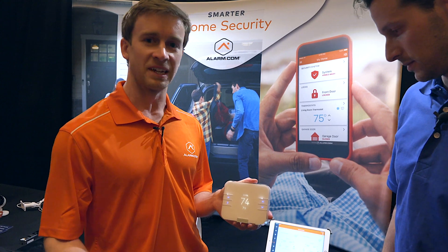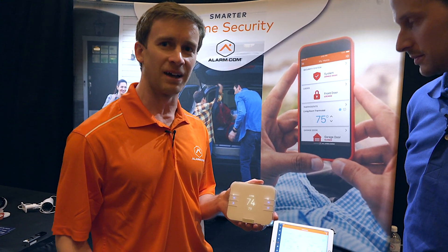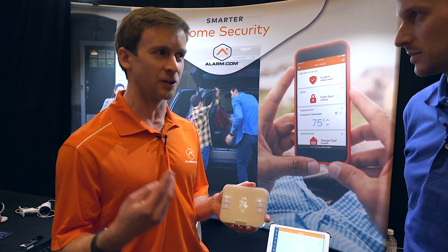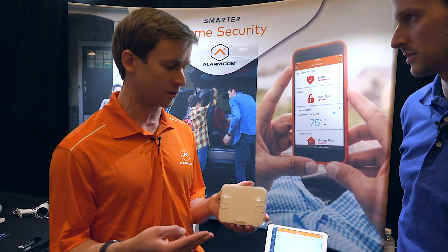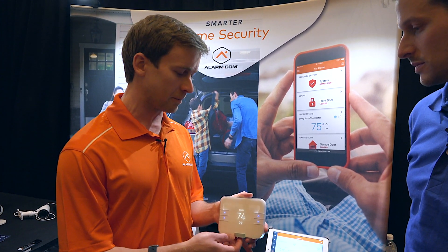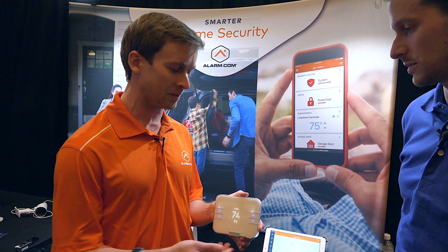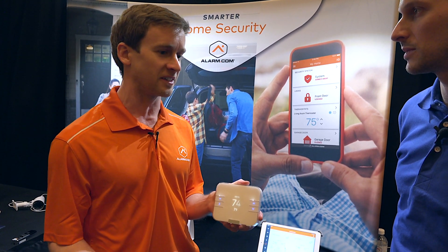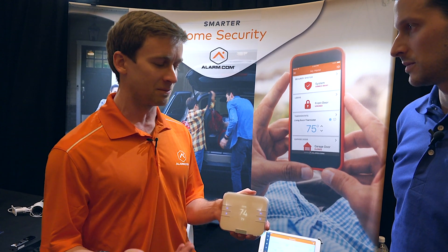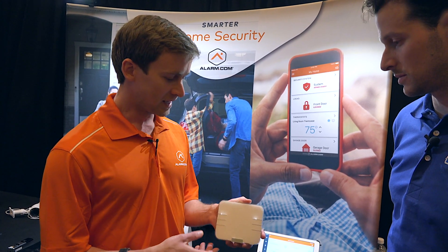So basically it builds on the same remote functionality you have in the original smart thermostat — it supports the same temperature sensors, geo-location based control of your thermostat, all those features you know and love from the first generation. But we've taken a bunch of feedback from our dealers and installers from the first generation thermostat to improve on basically every facet of this one.